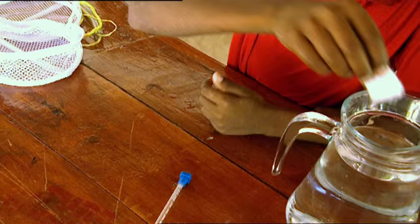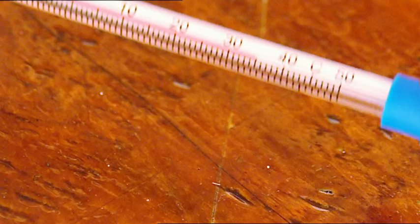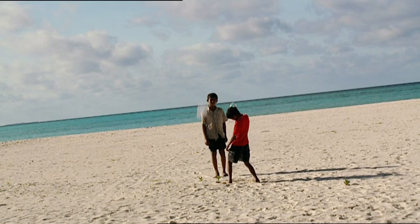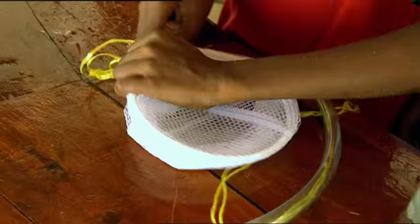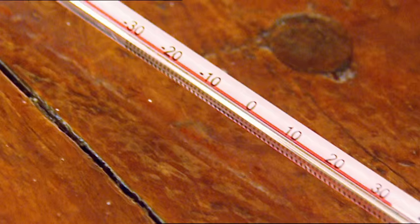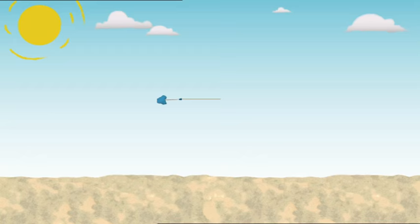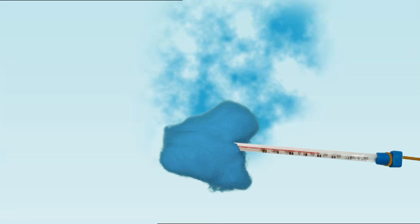I'll soak this cotton ball in the water and wrap it around the thermometer. The water is the same temperature as the air. Give it another good swing — this time the air will be whizzing past the wet cotton. The temperature has dropped two whole degrees! The temperature dropped because as drier air moved past, water evaporated from the cotton ball. This means the liquid water turned into a gas and floated away with the air. That process takes heat energy away from the thermometer, so the temperature drops.